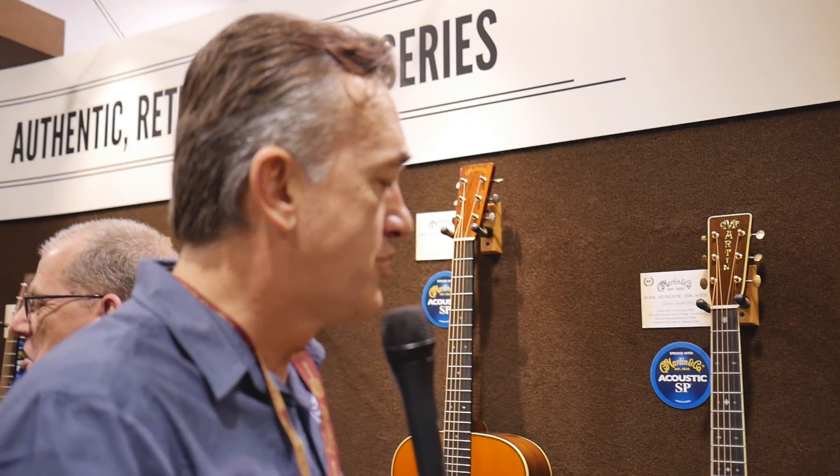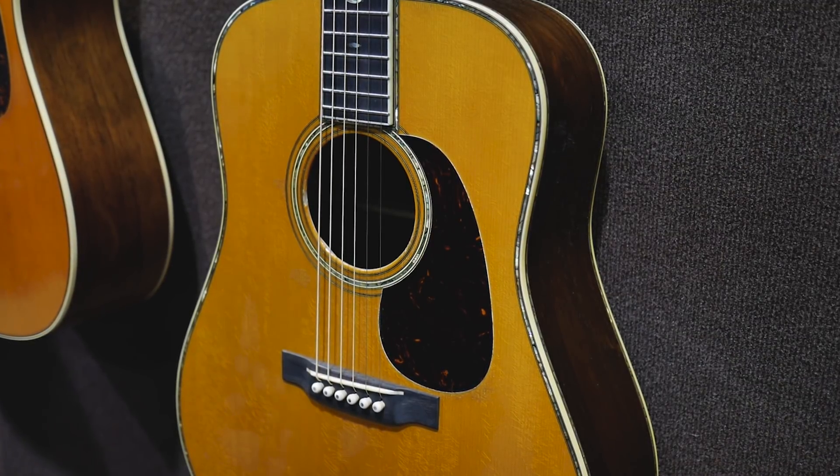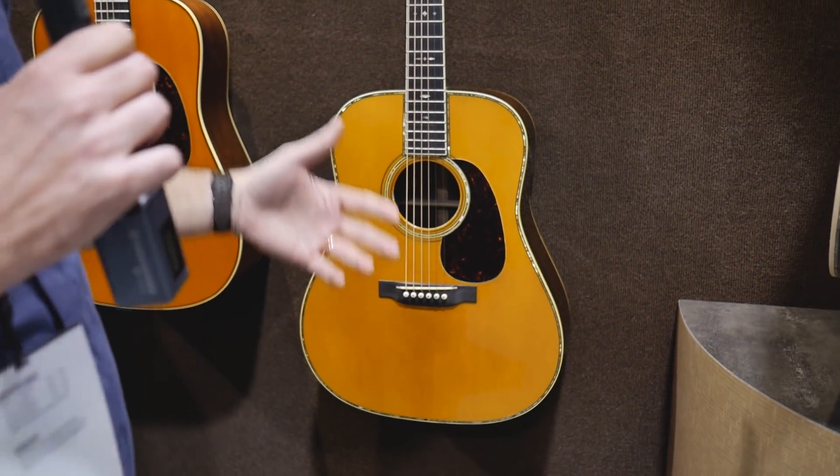Also new for this year — we have a line of guitars called Authentics, which are recreations of famous Martins from the 1930s and 1920s. Last year we introduced an aged guitar for the first time, and we're expanding on that program. What we have here is an aged D45S from 1936. You can see the lacquer checking like you would get from an old guitar. Not very many people do aged acoustic guitars because they're really difficult to do — it's very easy to just beat a guitar up, but it's not easy to make a guitar look like an old guitar. You can't just age the outside; you've got to age the inside too, or it doesn't look right. It's a pretty intense process.